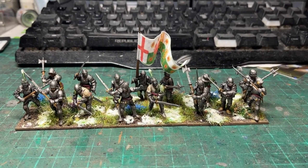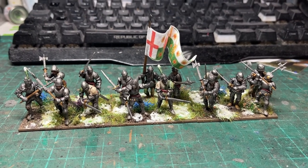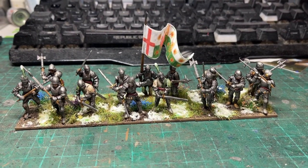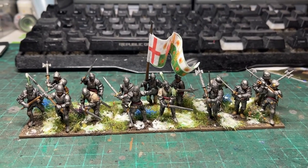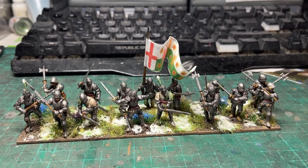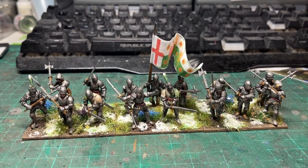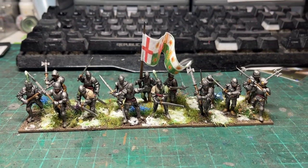That's how I generally paint these men-at-arms. Lovely models, these Perry models — probably one of my favourites from the Wars of the Roses range, and certainly the one that attracted me to the range first. Questions and comments are always welcome. Thank you for watching and see you again soon.